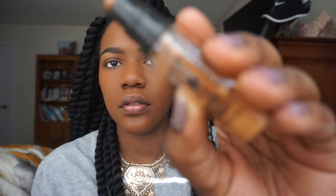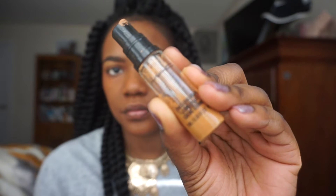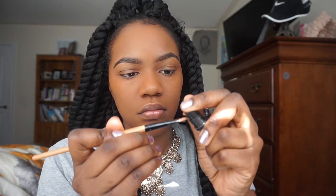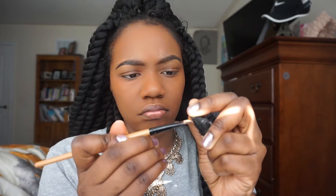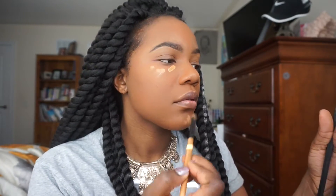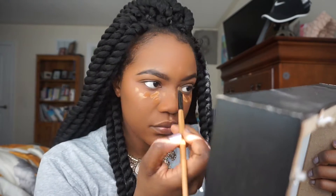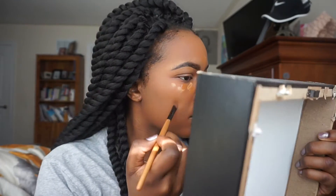The next step is concealing my under eyes and highlighting. I'm using MAC Pro Longwear Concealer in NC45 — this is my all-time favorite, the only concealer I use. I also got a sample of the Pro Longwear in NC50 and I'm mixing it with the NC45, though this is an extra step you don't really have to do.